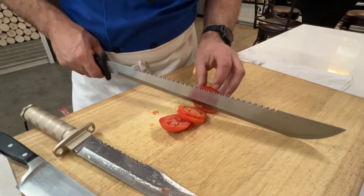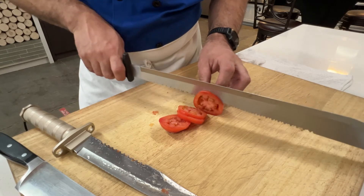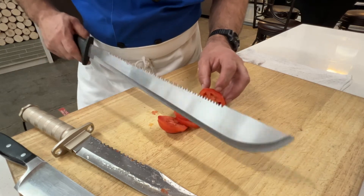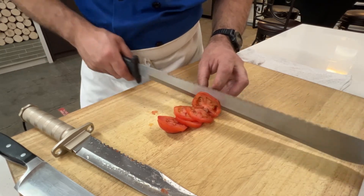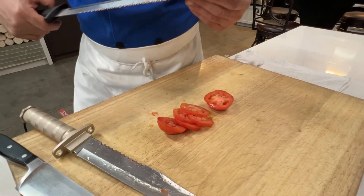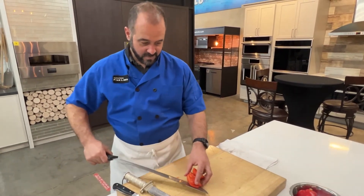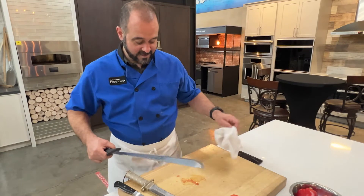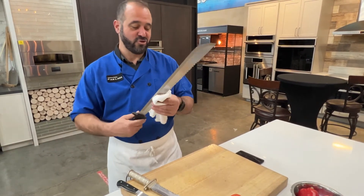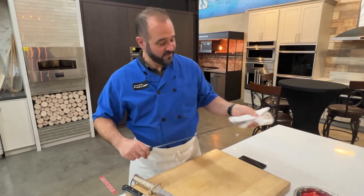How about the machete? The serrated side — it's better than the survival knife, but hear that? A serrated knife isn't supposed to be making that sound. And it's extremely dull. For as sharp as it feels and as dangerous as it is, it's very dull. No surprises there that the Harbor Freight $7 machete doesn't work as well as a professional chef knife by a reputable kitchen knife manufacturer.